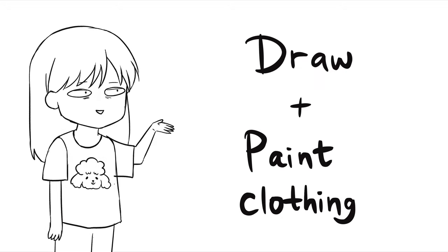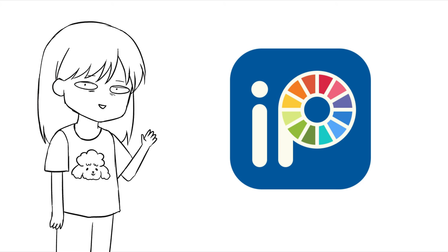Hi, hello. Today I'm gonna show you how to draw and paint clothing with ibis paint on our phones.